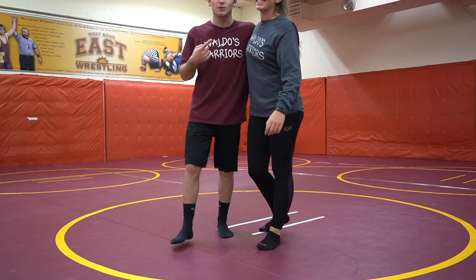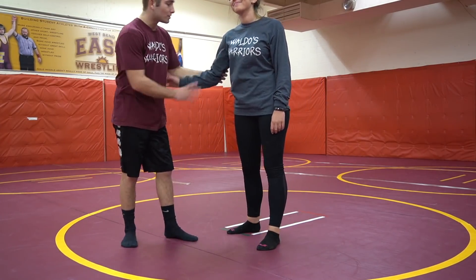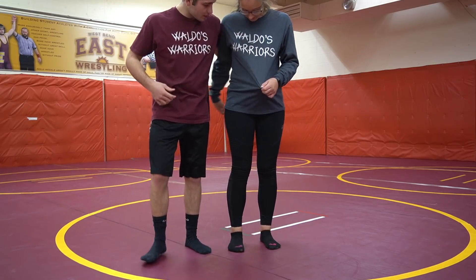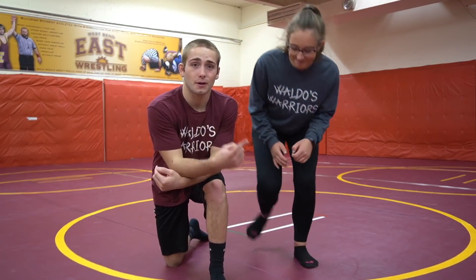Okay guys, so this is my girlfriend Kelsey. She is an awesome wrestler already, of course, because she's wearing the Wall of Warriors merch as you can see. Anyways, we're gonna go over stance and motion, we're gonna go over takedowns, top work, and bottom work. Look at her — she copies me. She's awesome.